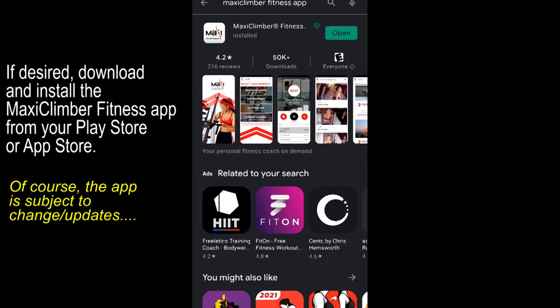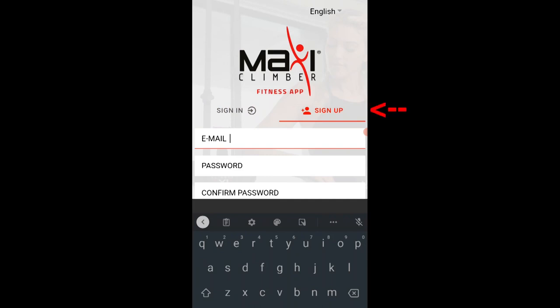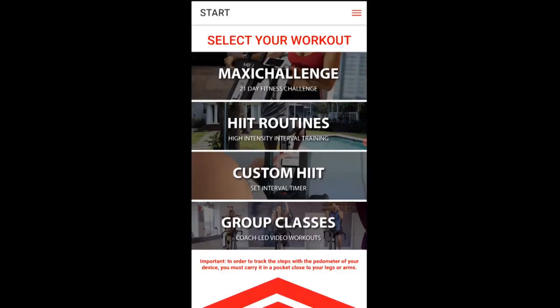There's a Maxi Climber fitness app that you can install on your phone or mobile device. Locate the app, install it, and open it. You can log in with Twitter or Facebook, or create an account by tapping sign up. Once you've logged in, you can select your workout.